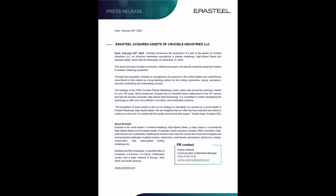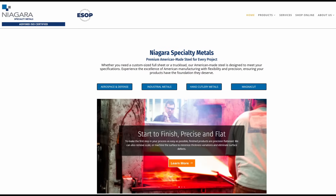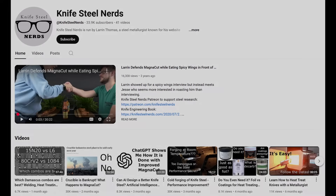One question you might have: is CPM-3V going to continue now that Crucible went bankrupt and Aerosteel bought all of their powder metallurgy assets and trademarks? The answer is yes. I'm going to release a video in the near future about what is happening with our knife steels going forward — I'm going to talk to Bob Shabala of Niagara about everything he's doing to keep these knife steels coming. If you want to see that, subscribe to my channel and click the subscribe button so you know when I release that video.